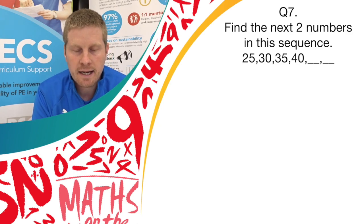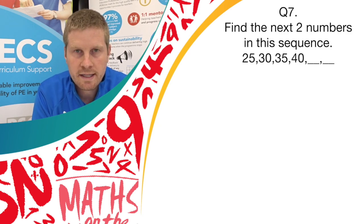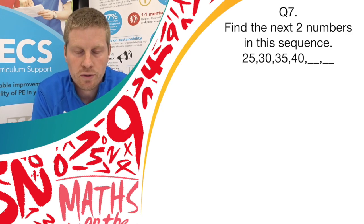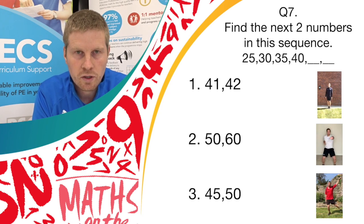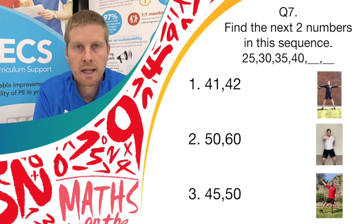Question 7. Fill in the next 2 numbers in this sequence: 25, 30, 35, 40, and then 2 blanks. Which 2 numbers come next? If you think it's answer 1, do star jumps. Answer 2, do jab punches. Or answer 3, do pendulum legs.